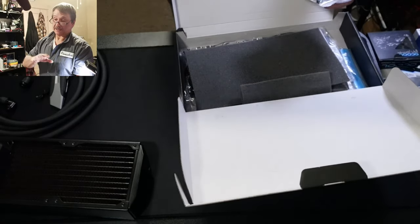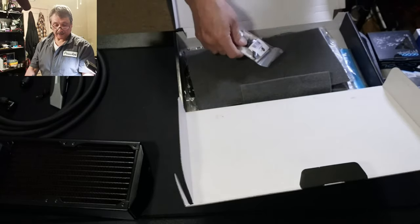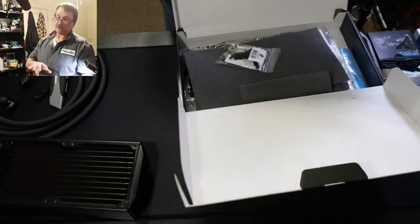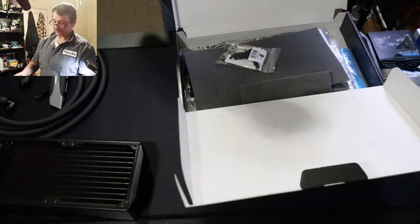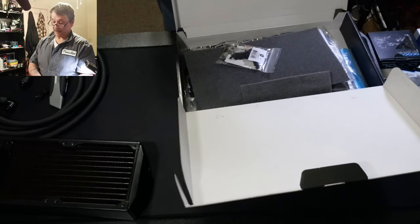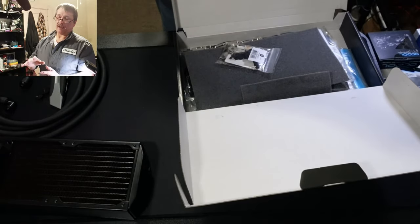In a couple of weeks I'll be changing things up — there's an active back plate that goes on. In the meantime I'll be using the back plate that came with the 3090. There's an EK one you can get in shiny chrome or black, highly polished. It's a sheet of aluminum that just bolts down like the factory one.